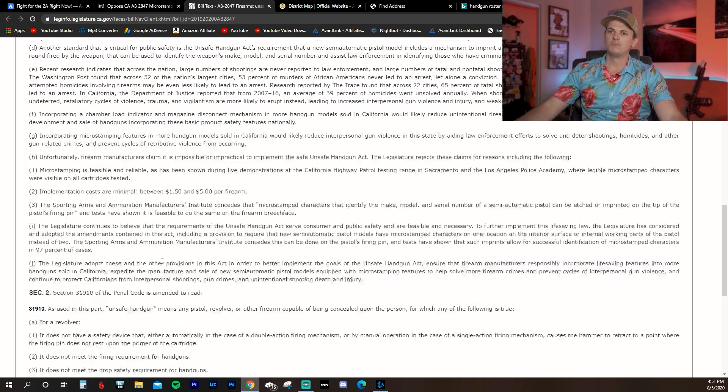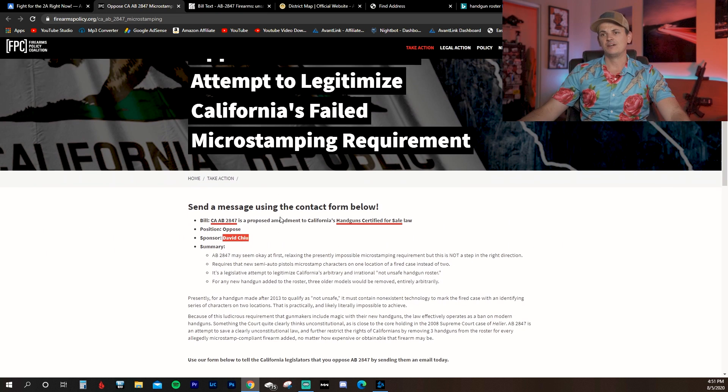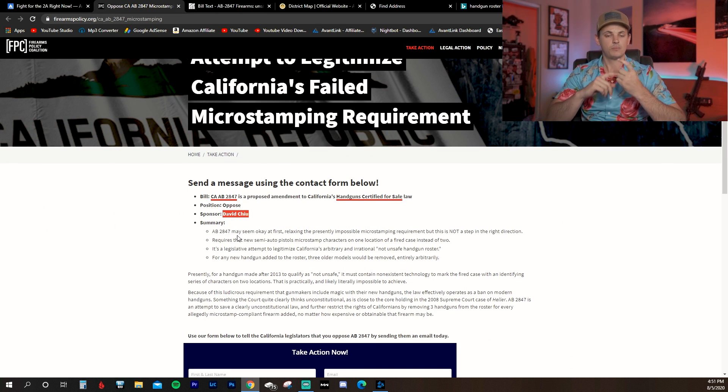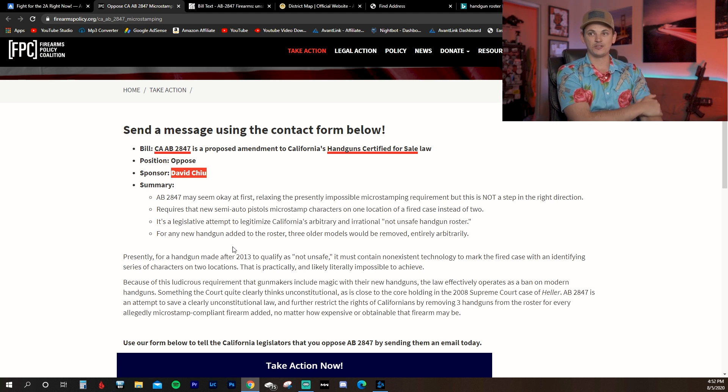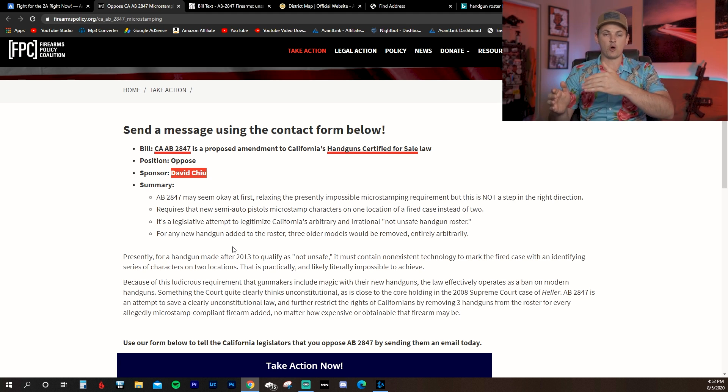So here's what this bill would actually do. It's going to change it so that you only need to put the micro stamp on one spot instead of two, making compliance in theory easier — the firing pin could work now. The problem is that for every single semi-auto pistol added to the roster, three pistols that don't comply with the current roster requirements — because they're grandfathered in, like a Glock Gen 3 — would need to be removed. For every one handgun you add, three need to be removed.